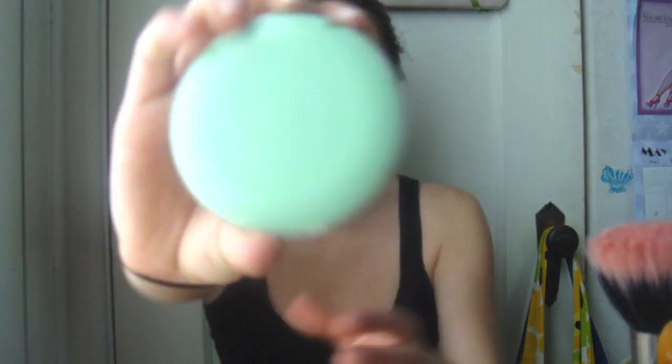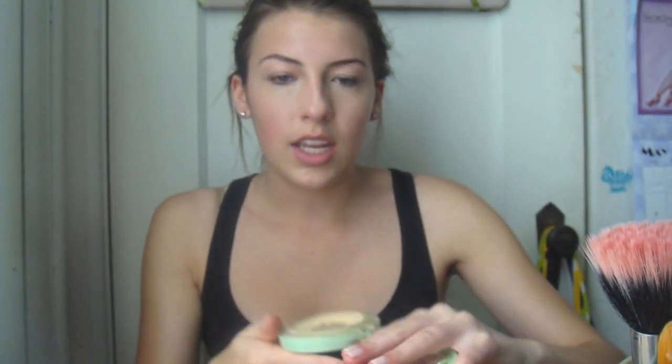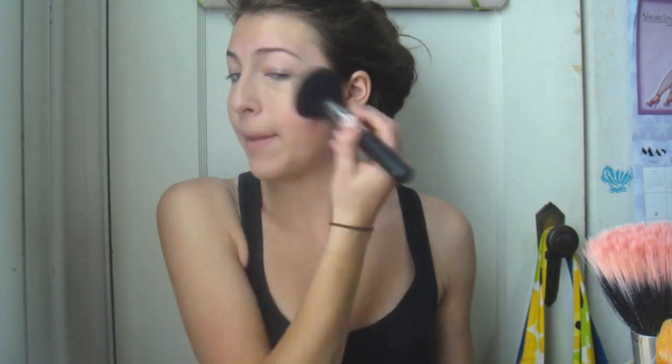Then I set everything with powder. I'm using the Clinique Perfectly Real Compact Makeup and a big powder brush - this is the Large Powder E20 from Sigma. I start on the apples of my cheeks, then my chin, the other cheek, my nose, and lightly sweep under the eyes. It's good to wait for your concealer to sink in so you don't smush it away. Don't forget to blend this into your neck.